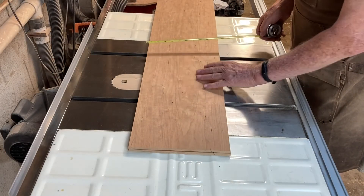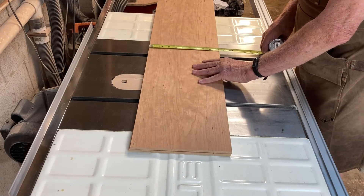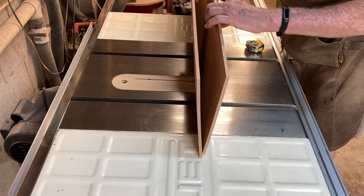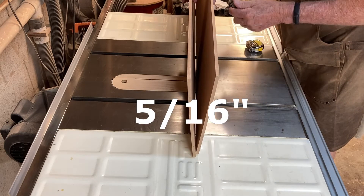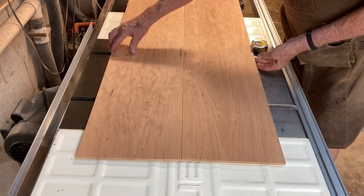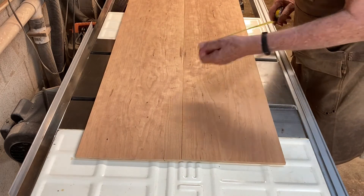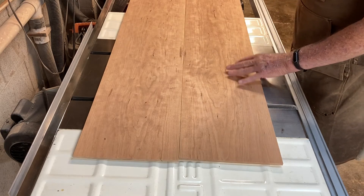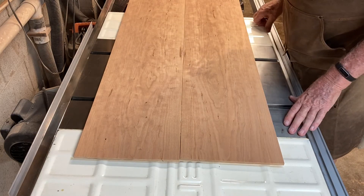After taking those boards, straight-lining them, cutting them down to 10 inches wide, resawing them on the bandsaw, and then planing them down to 3/16ths of an inch thick, I now open these up in a bookmatch pattern. I glue those together, and I'll end up with a 20½-inch panel that I can use for the sides of the case.